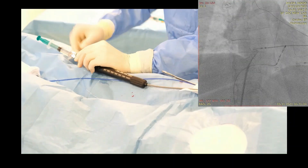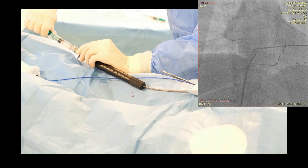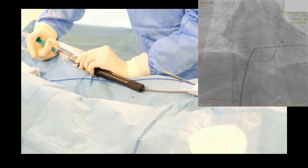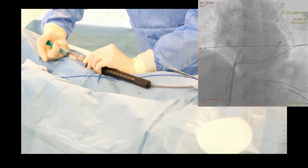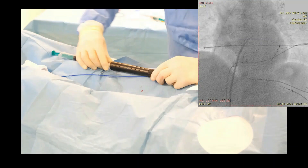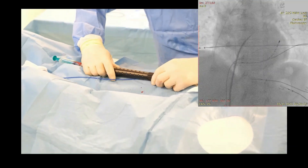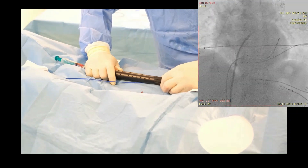Aspirate. Confirm the position of the needle by injecting contrast in multiple projections. Advance the assembly. Disconnect the sheath from the dilator and slide it over the dilator into the left atrium.